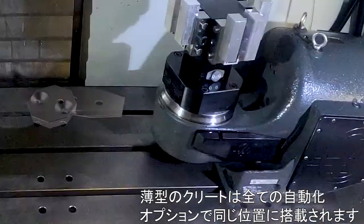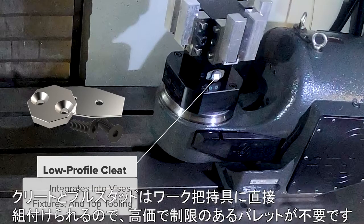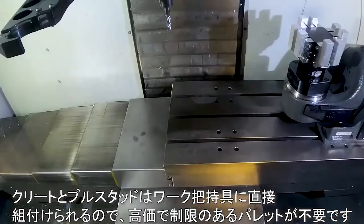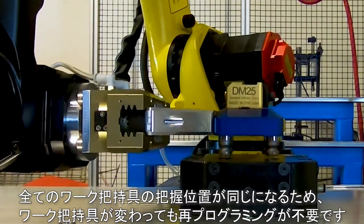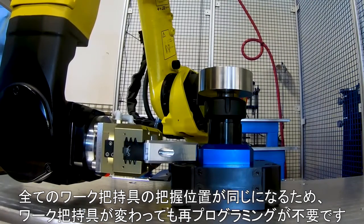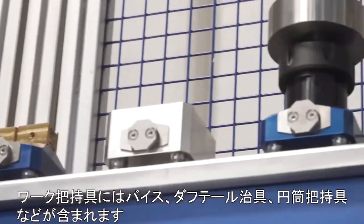Our low profile cleat mounts at the same position on all of our automation options. The cleat is lightweight and has a small footprint. Because the cleat and pole studs attach directly to the work holding, it reduces the need for expensive and restrictive pallets. All these work holding options have the same pickup locations, so no reprogramming is needed when changing between them. This work holding includes vises, dovetails, round bar fixtures, and more.